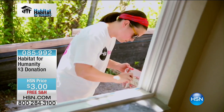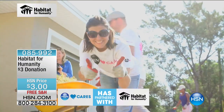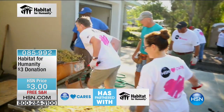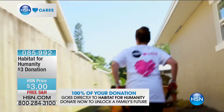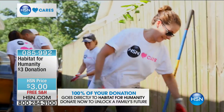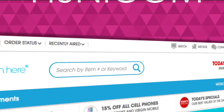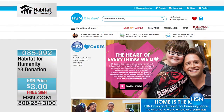A little bit about something that means a lot to us here at HSN — that's HSN Cares. We've partnered with Habitat for Humanity to try to make dreams come true for families who are less fortunate. Some of our teammates are out there building homes. You can contribute as little as $3, $5, $10, or $25 — donate on HSN.com. You'll see it right on our home page. Item 85992, or just search HSN Cares.